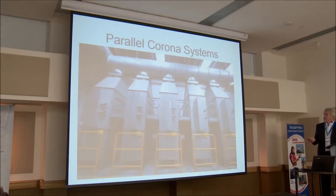It's another picture of a corona system. They can be paralleled. All non-thermal plasma systems can be paralleled to handle any airflow that a facility needs.